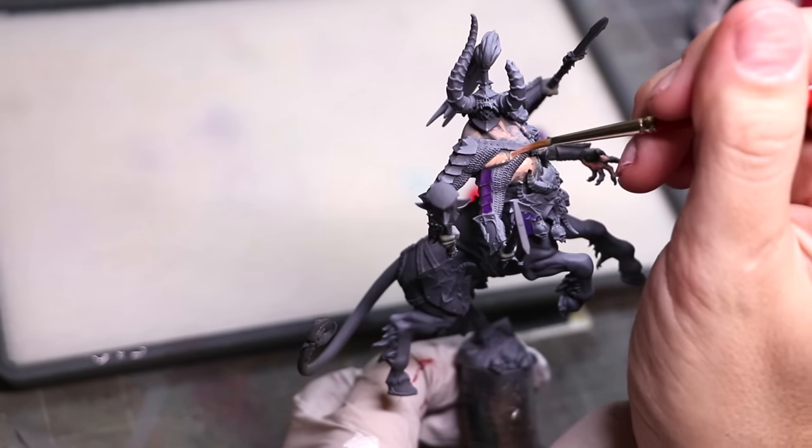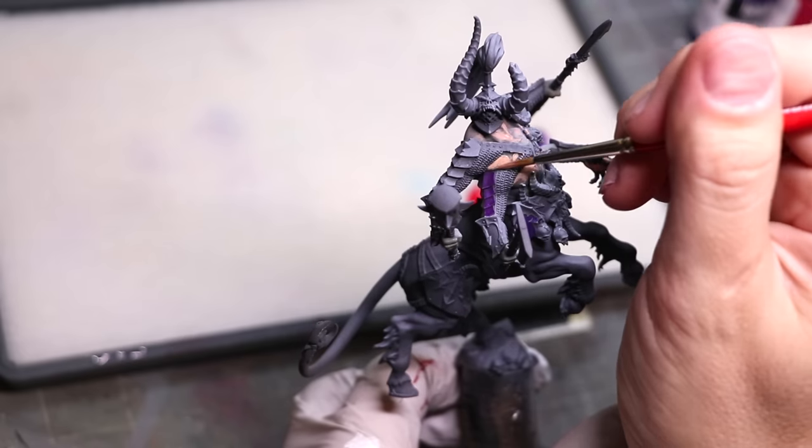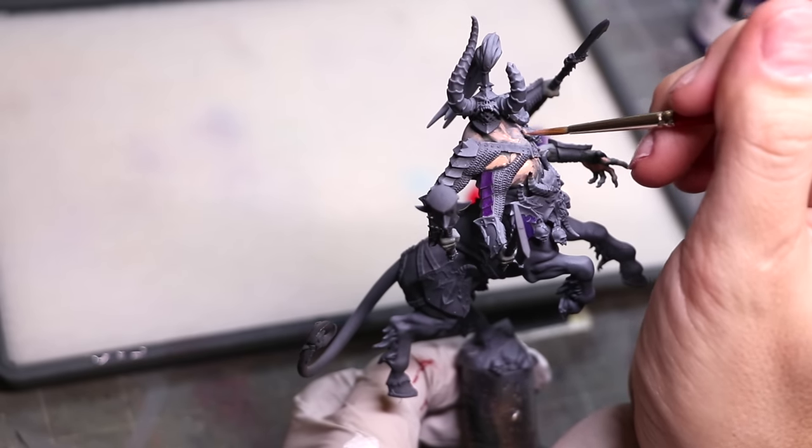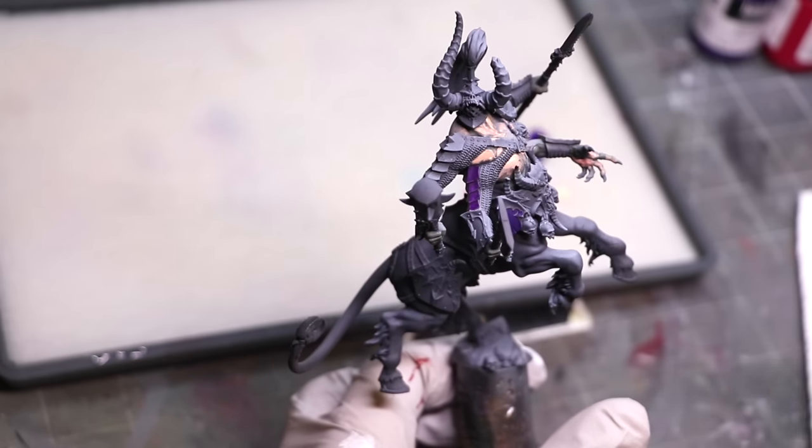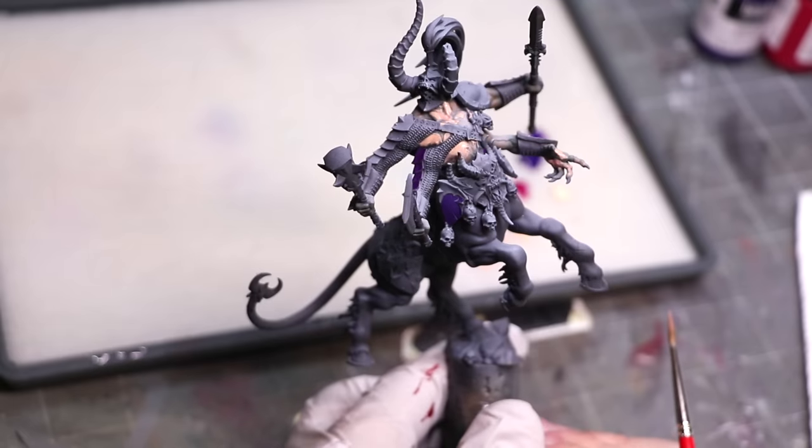We can see how when we get our second coat on here, now that this is dry, we do get it up to full opacity very easily. No issue. Easy peasy.